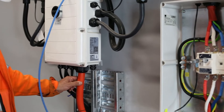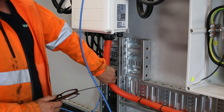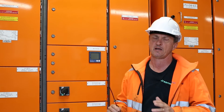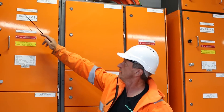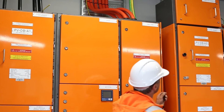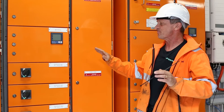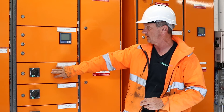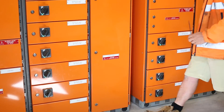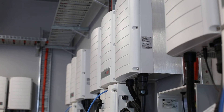The feed coming from here is 50mm four-core-and-earth flexible copper XLPE. On this two-megawatt system there are four PVDBs in total; in this particular inverter room there are two — PVDB A1, which is fed from MSB4, and PVDB A2, which is fed from MSB3A2. You can see 160-amp AC isolators here — inverter number one down to inverter number six, then another four over here — corresponding with the 10 SolarEdge inverters in this room.